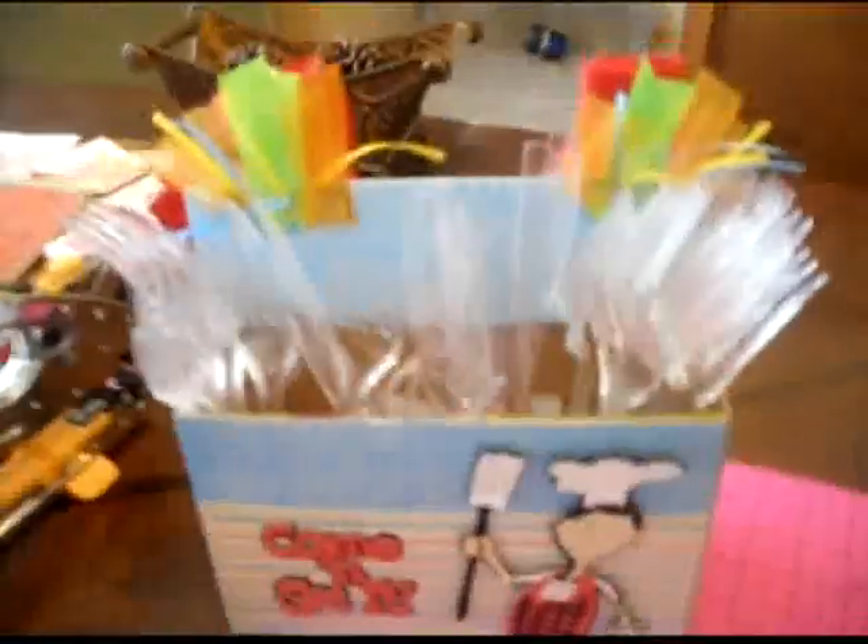There you go — there's our little silverware caddy for your picnic. Thanks for watching!